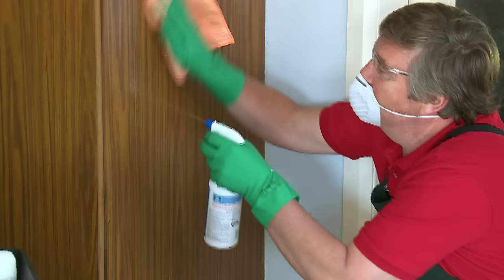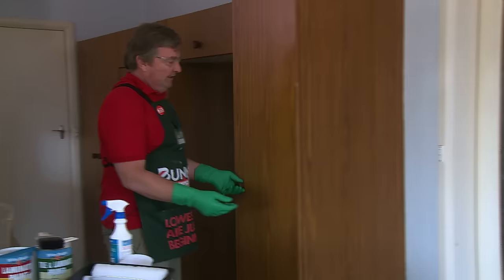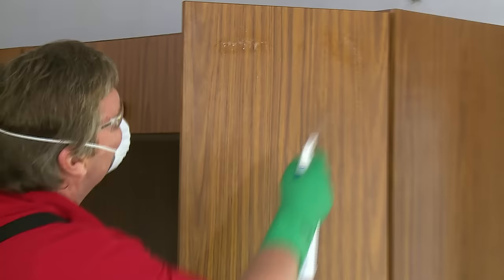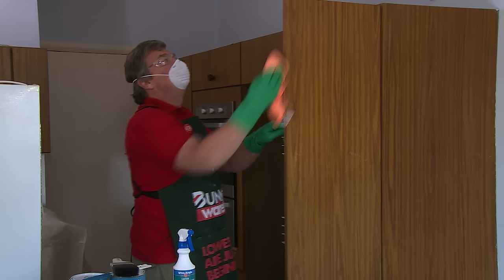We've got a little bit of ventilation, a window open, which is good. And we're going to start over in the corner with our cleaner, working our way down from the top to the bottom, just cleaning that surface. Before we do something like a door here, we're going to unscrew our handles to make life a bit easier. Then we can continue on with our cleaning.